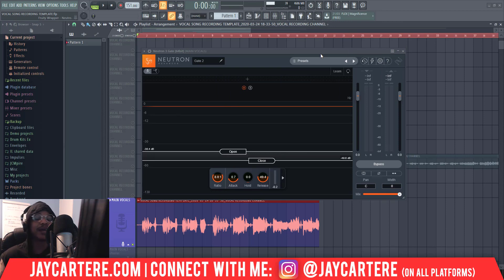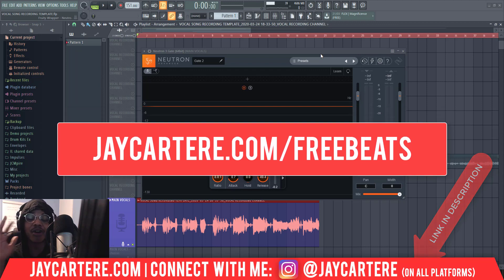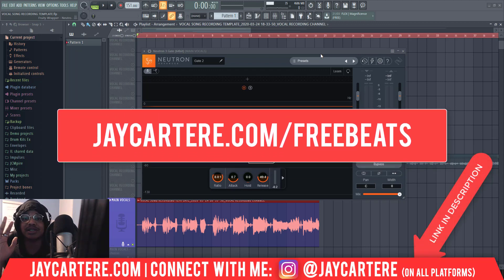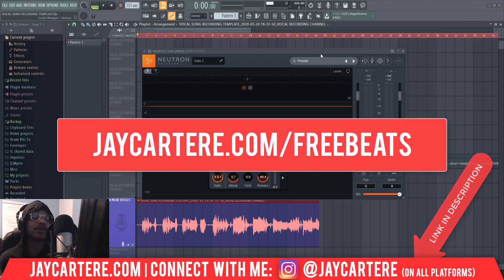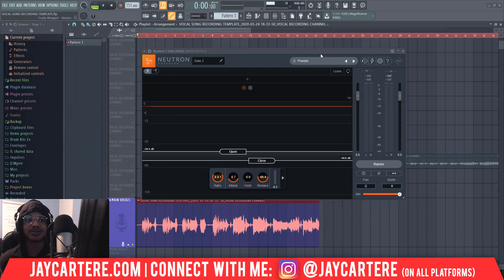That's how you clean up your vocals. And because you made it this far in the video, I've got a free special gift for you — five of my best R&B trap beats for absolutely free. You can use these beats to upload your song to Spotify and actually make money from your music. The link is in the description down below, or go to jcartaray.com/freebeats. These usually cost $29.95 each, so you're getting over a hundred dollars of free beats. Definitely use that before it goes away.